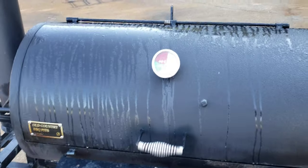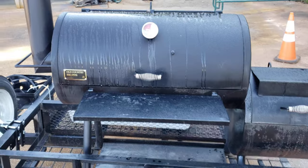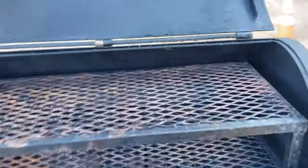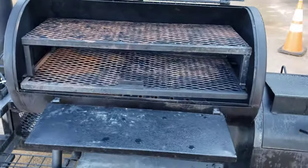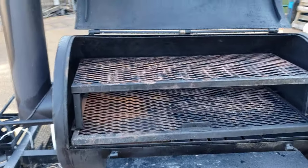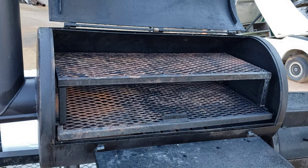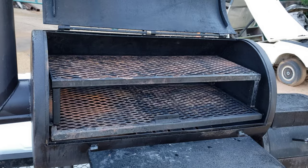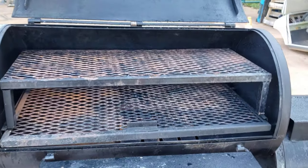One of the problems with the Pecos model and some of the others is it's missing a second shelf. We built this removable table shelf for this gentleman a couple months ago. He's been using it for football season and he'll be picking it up today or tomorrow. So we can build you a removable shelf.